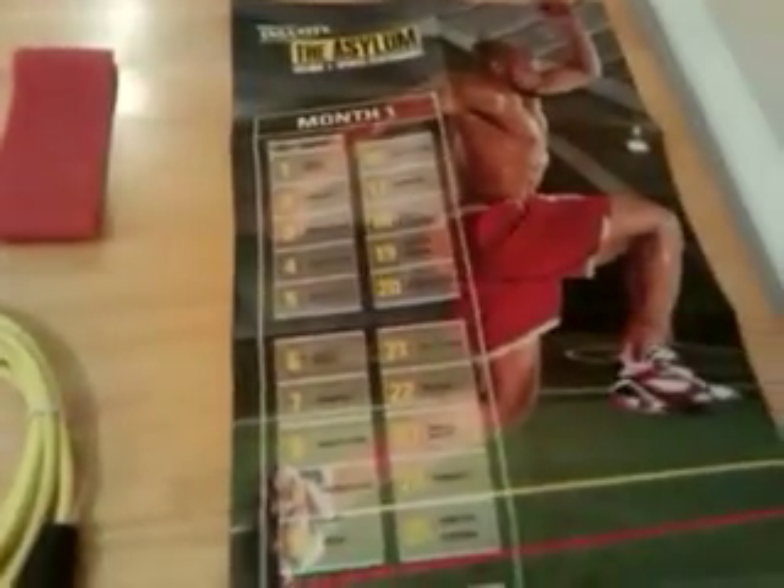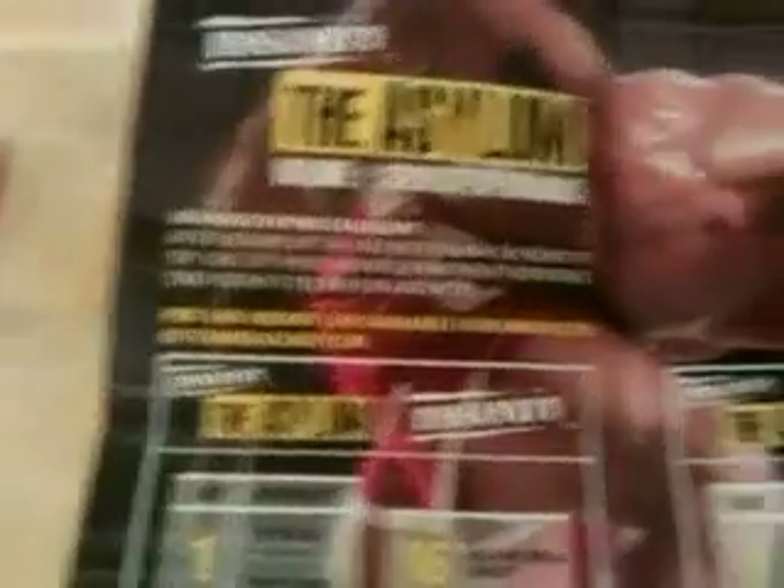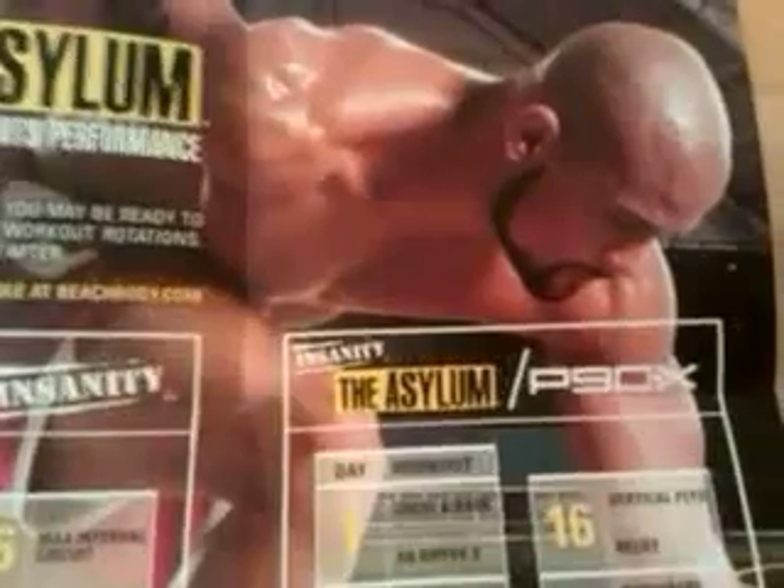It also comes with your workout calendar, and the workout calendar has two sides. This side is for the 30 days — the Asylum program is for 30 days and tells you which workout to do each day. If you flip the calendar over, it has the Asylum Insanity Hybrid Workout and the Asylum P90X Hybrid Workout, and that tells you exactly which days to do what.